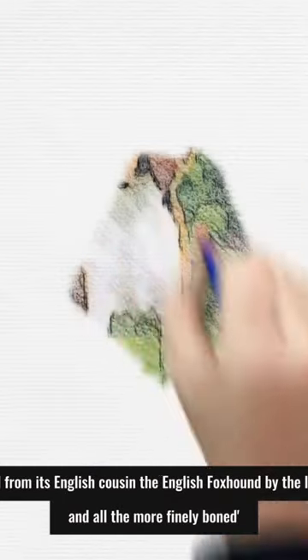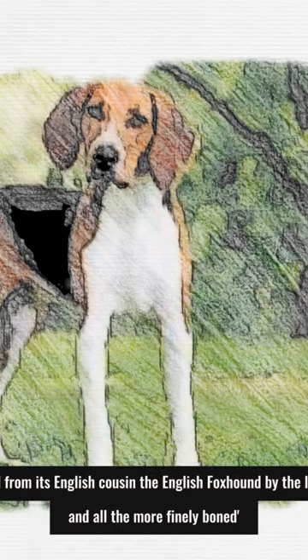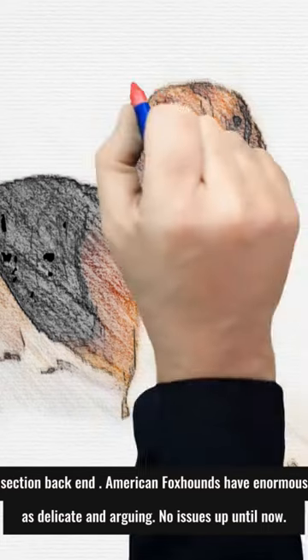You can distinguish the American foxhound from its English cousin, the English foxhound, by the length of leg — the American's legs are longer and more finely boned — and by the American's marginally curved midsection and back end. American foxhounds have enormous, delicate eyes with an expression described as gentle and pleading.